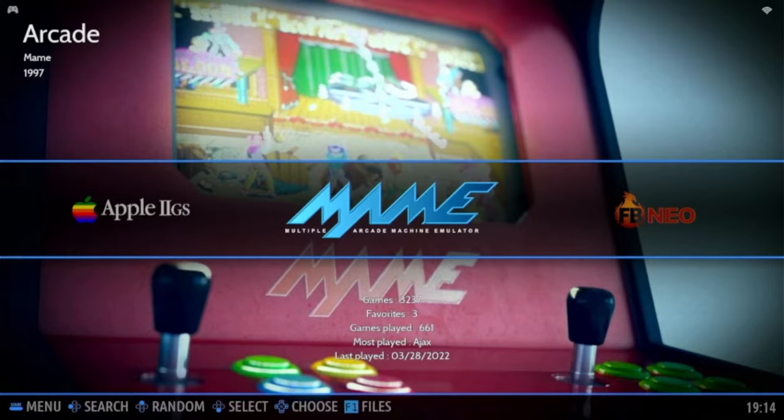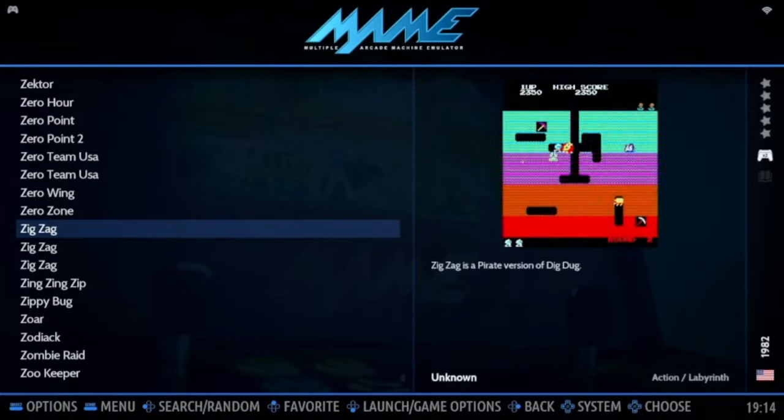A quick video on how to add games on Batocera with a USB stick.